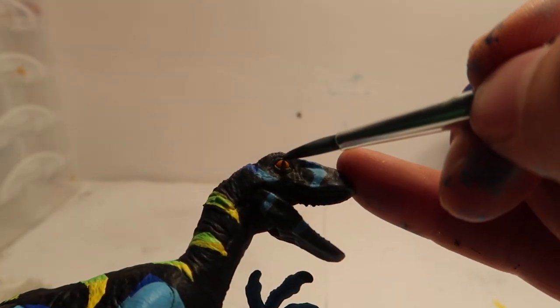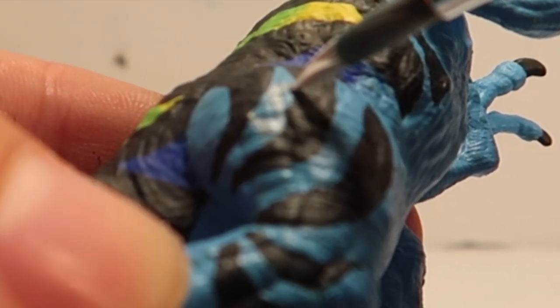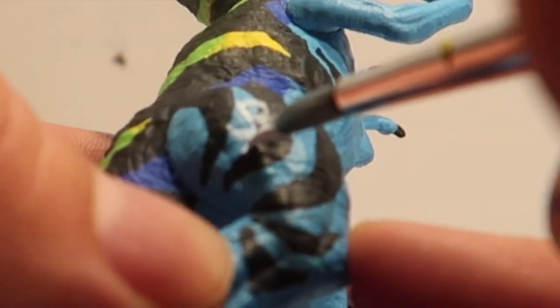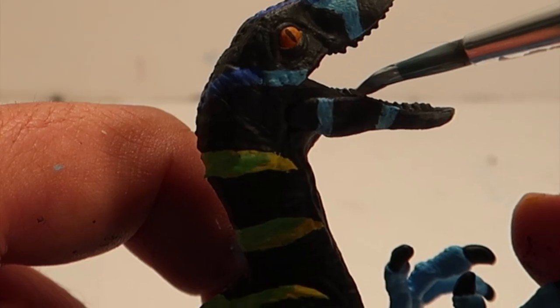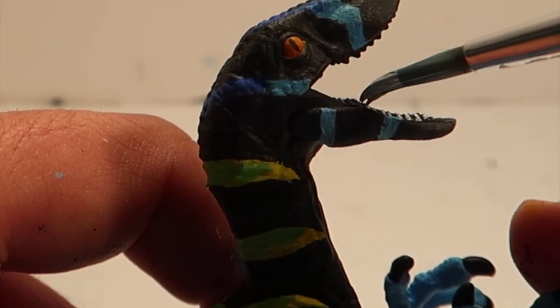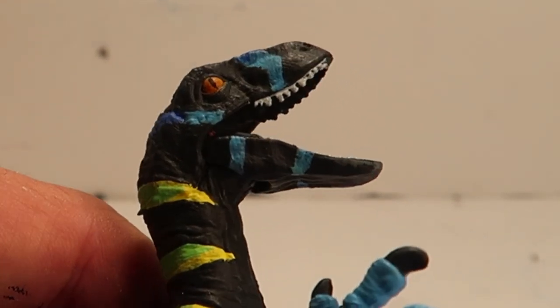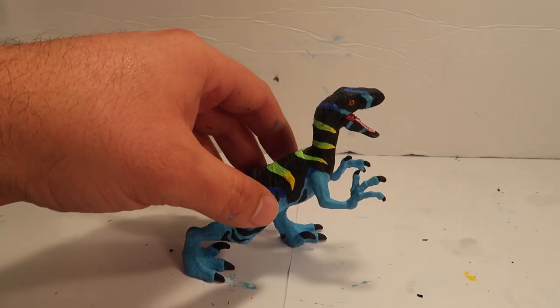I think this is the last few details — almost done. I put the eyeballs in, and the last touch is the Jurassic Park logo on the side. There's the sick park logo. And the teeth — I had to color in the mouth but I couldn't do that on camera, which I'll explain.